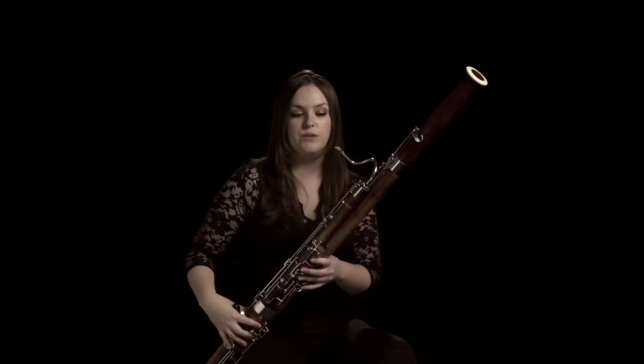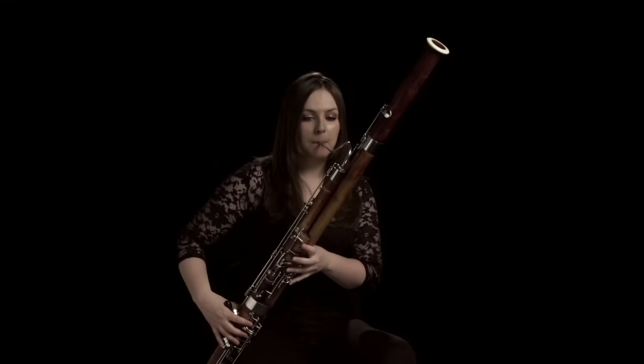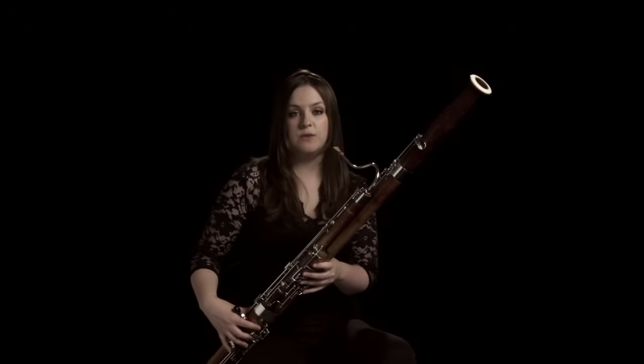You control the reed with a combination of the muscles around your mouth and with air that you blow from your diaphragm. You also put your tongue against it to make an articulation — if you hit your tongue against it quite hard you get quite a loud attack, or you can do a softer one.